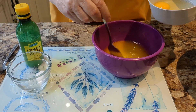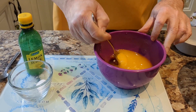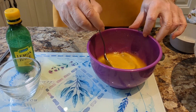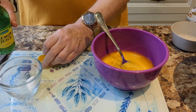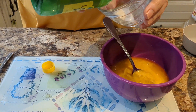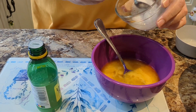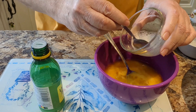Then we'll add the two eggs. Now we're going to put in the bicarbonate of soda — we'll add a couple of sprinkles of lemon juice and you can see it fizzing up quite nicely. We need to mix it together, and now we can add this to the wet mix as well.